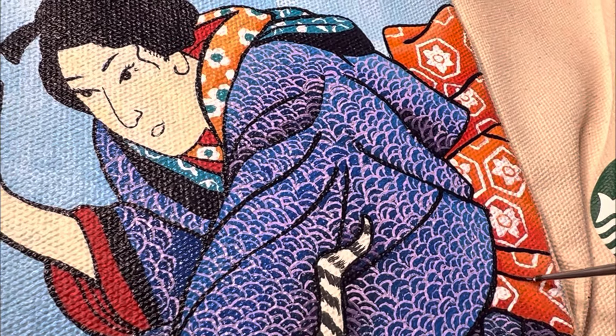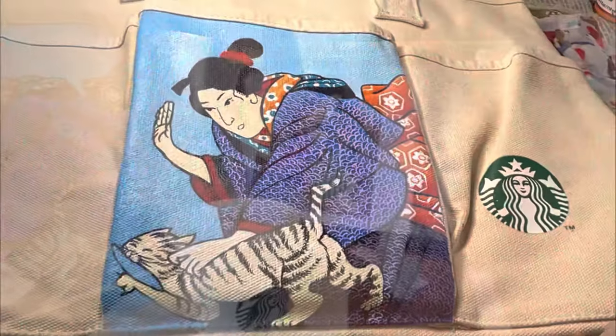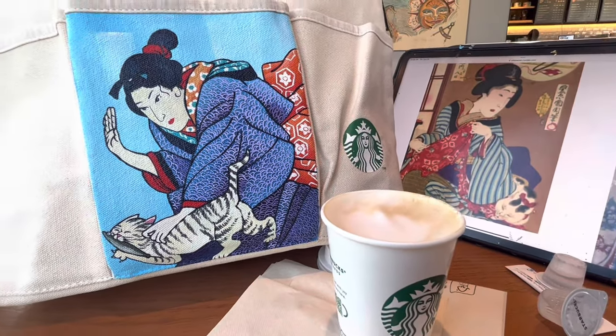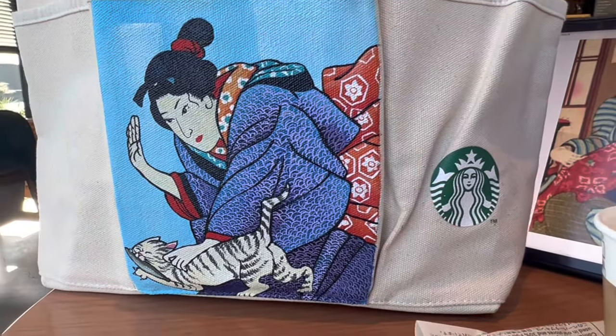Most of my dark line work is in a calligraphy style. It was not my intention; however, I do like the way it looks. And this is the complete Utagawa Kuniyoshi inspired geisha spanking a cat making off with a fish, painted on a Starbucks canvas bag.